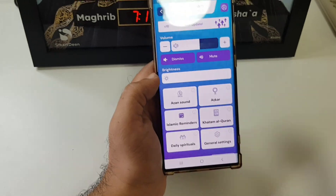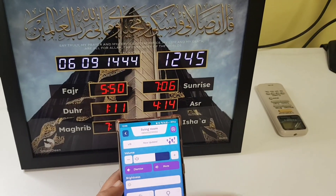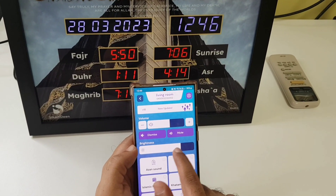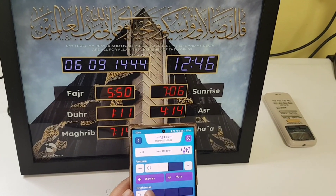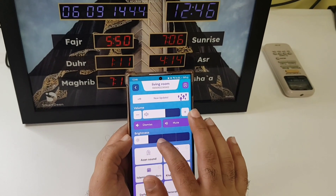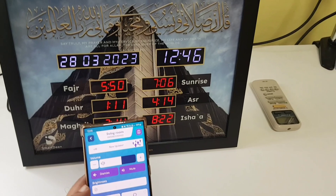Now I'll show you the brightness. It's brightly lit here so you might not be able to see very clearly on camera, but the brightness is very good to the naked eye. I'm actually decreasing the brightness — what I usually do in the living room at night is decrease the brightness. It's very flexible and easy to adjust.